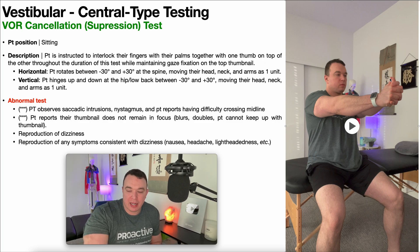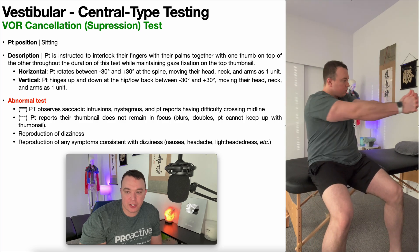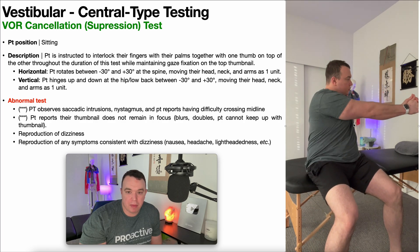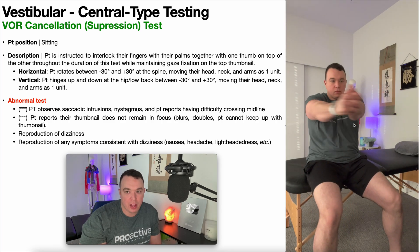There are two VOR cancellation tests: a horizontal one and a vertical one. For the horizontal VOR cancellation test, the patient will rotate between negative 30 and positive 30 degrees — 30 degrees left and 30 degrees right — moving their head, neck, and arms as one unit while keeping their gaze fixed on that top thumbnail.